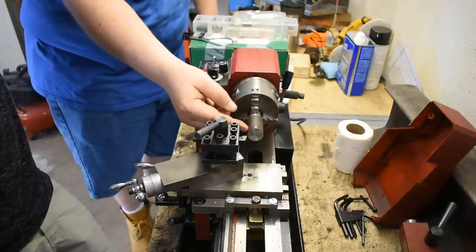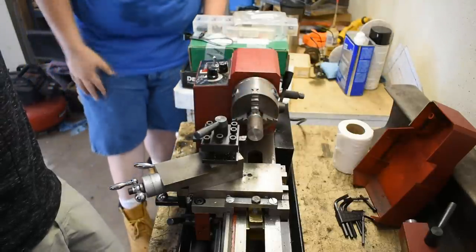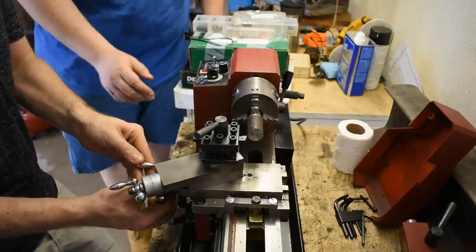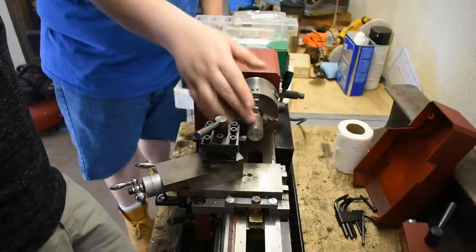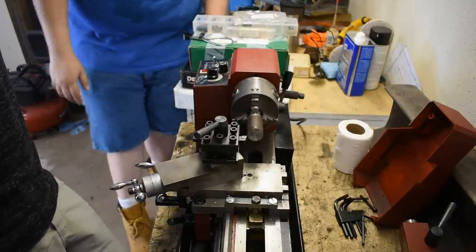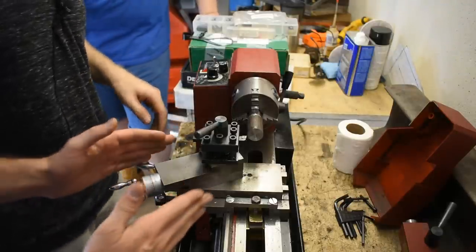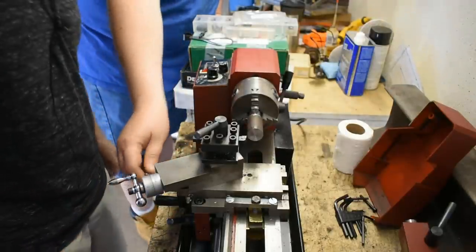It's easier just to use the cross slide. You've got to remember: if you're feeding in 10 thousandths, it's going to take a 10 thousandths deep cut, which removes material from both sides — so you're going to remove 20 thousandths total. So if you need to remove a certain distance, take half of that and feed it in. Use the cross slide for depth, not the top slide.